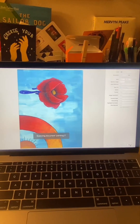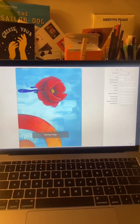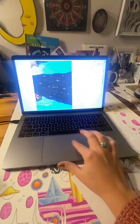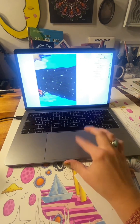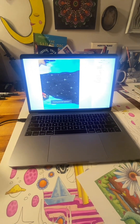Once it's done scanning it will automatically save to the location I selected, and we can double-check that the file is there. Now we're just going to repeat that process with the remaining four parts of the painting, and once I have all those images saved we will go into Photoshop.